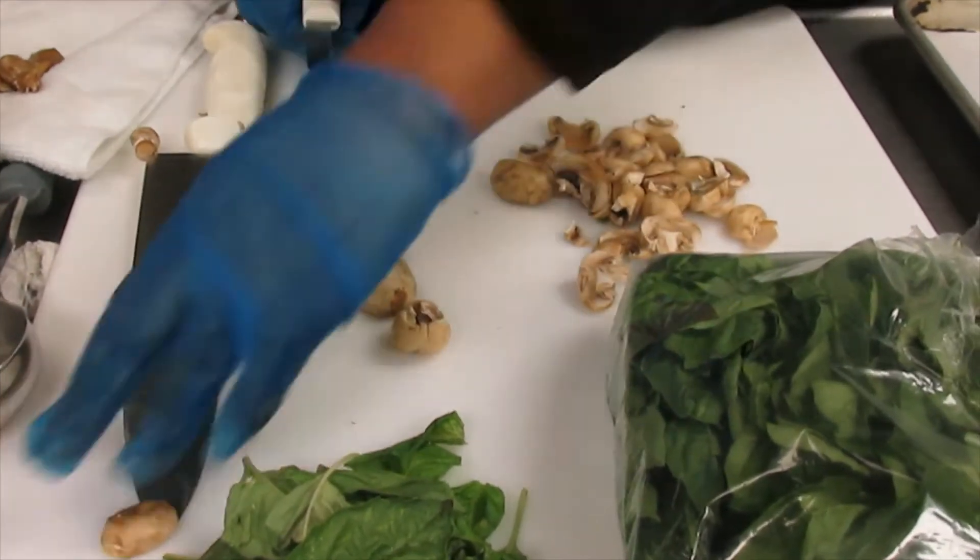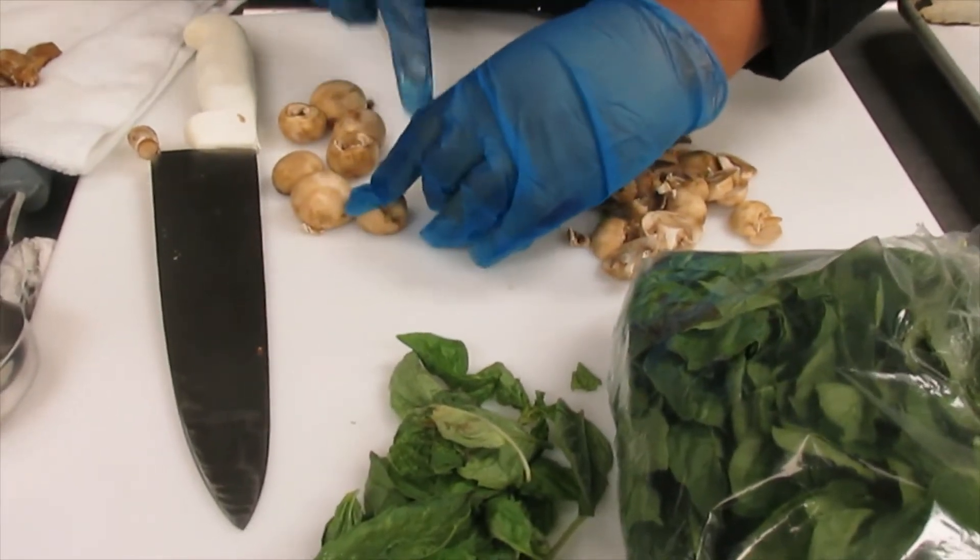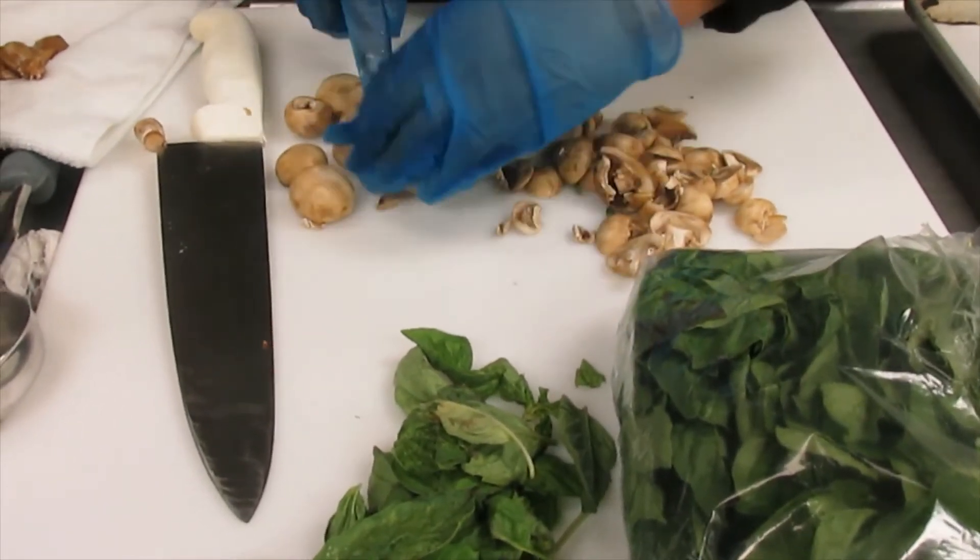There's no right or wrong way to do a pizza — unless you burn it.